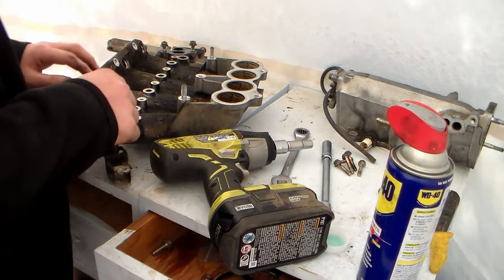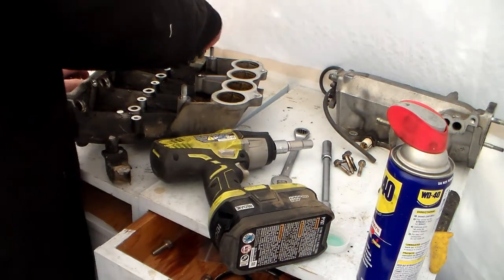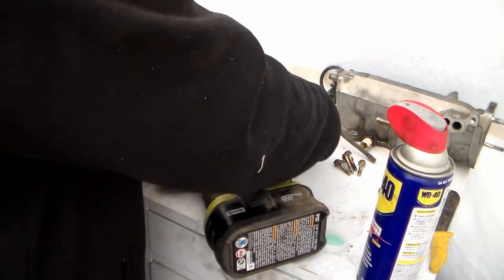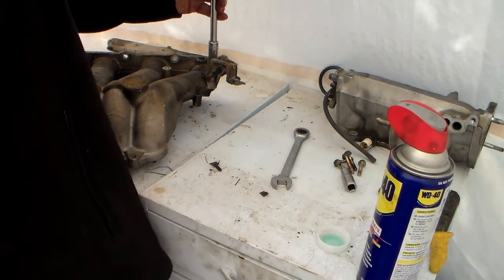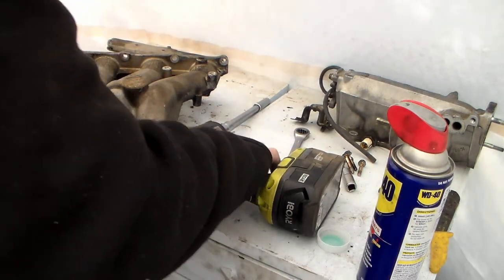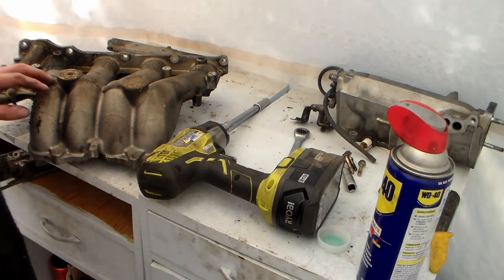I've cleaned that recently, so it's not so bad. Now I've got the manifold down to where I can scrub it. There's a little hose bracket down here, that's going to be a 12. Get that off of there. This is good to clean, so I'm going to scrub the heck out of these and make them shiny again.